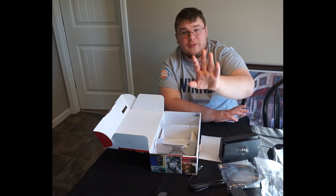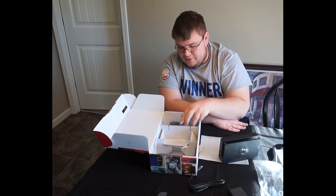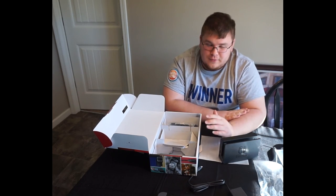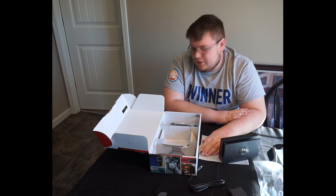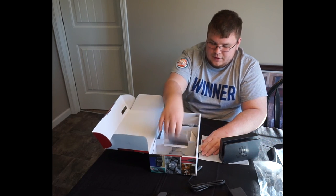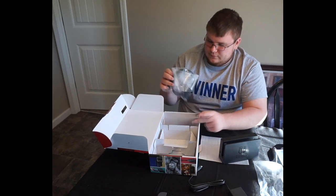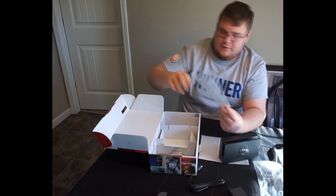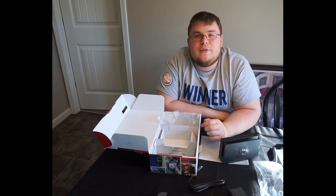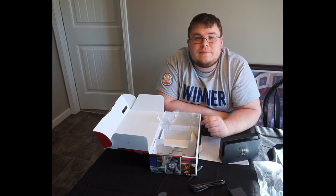I was definitely gonna buy it eventually — every single time a new game came out I knew I'd be tempted. But I was gonna wait until the holiday season and potentially get someone to buy it for me for Christmas. Thank you guys so much for watching, I've been Super Saiyan 22, and I will see you all in the next one. Bye.